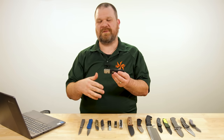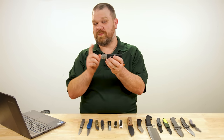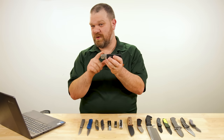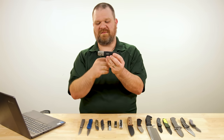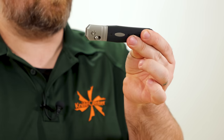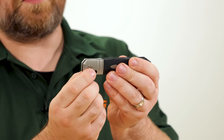My favorite thing about it — there's a lot I like, but one cool thing I noticed: you can open it two-handed even though you don't have any blade visible. Here's how: hold it with the blade facing up, grasp it, pinch the lock bar and push it back with as much force as you can muster.